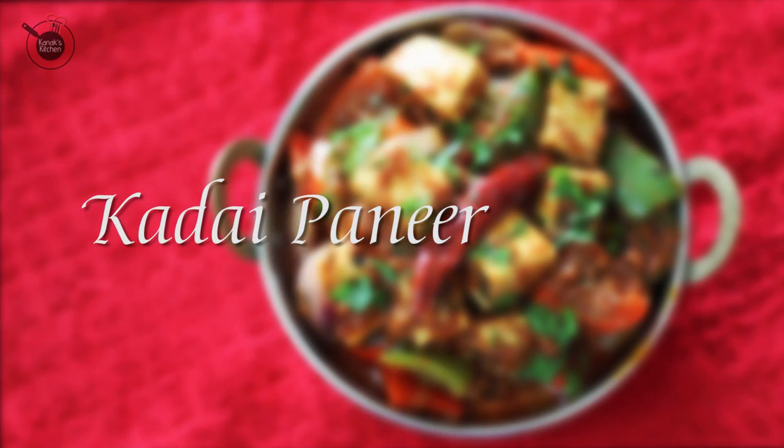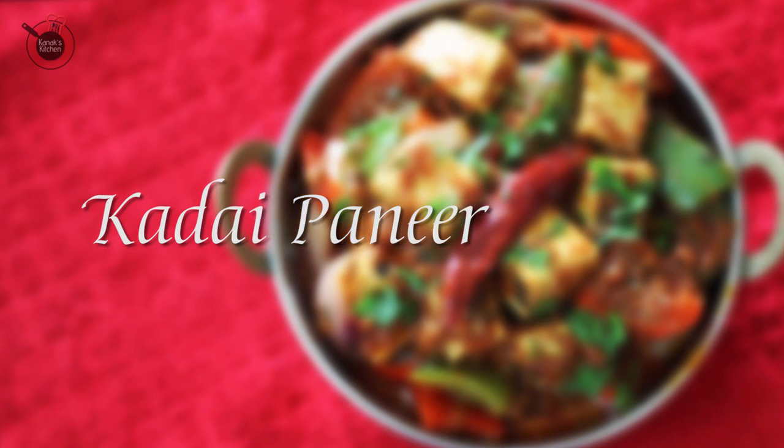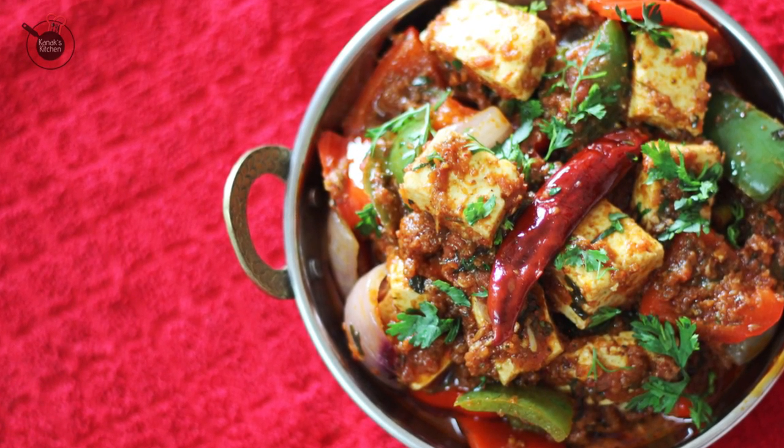Hello my lovely foodies. I am your chef Kanak and I welcome you all on my food show Kanak's Kitchen. Today I will be teaching you how to prepare Kadai Paneer. It is a great north Indian main course which goes very well with some naan or roti on the side. In this, the paneer cubes and the different colour bell peppers are tossed and sautéed in spicy tomato gravy. It's great for any kind of special occasions or guests. So let's get started.